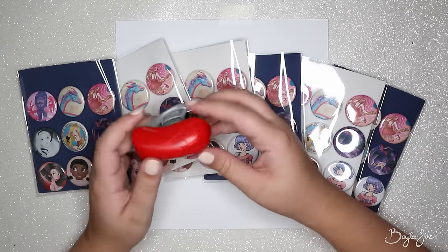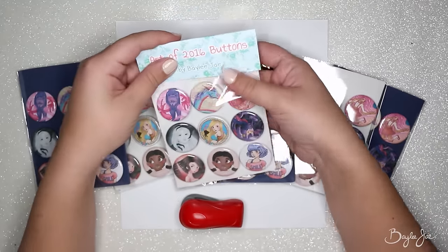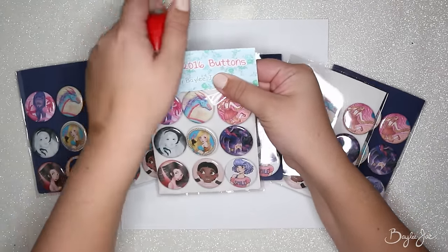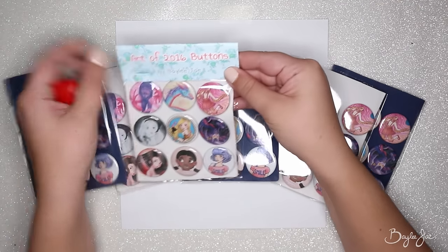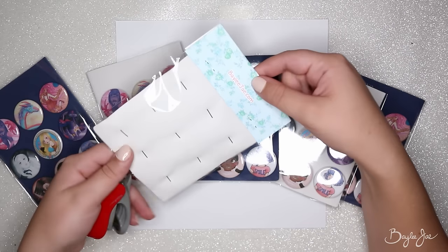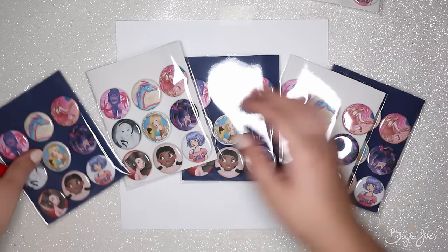Once all the button packs are in their sleeves, it's time to staple on the top piece. I use this little stapler — it's actually the perfect length so that when I staple down as far as I can go, it's just right. I put two staples, one on each side. I do take that into account when I make the header — as you can see, the 'by Bailey J' text falls right between the staples so it's not covering any important text.